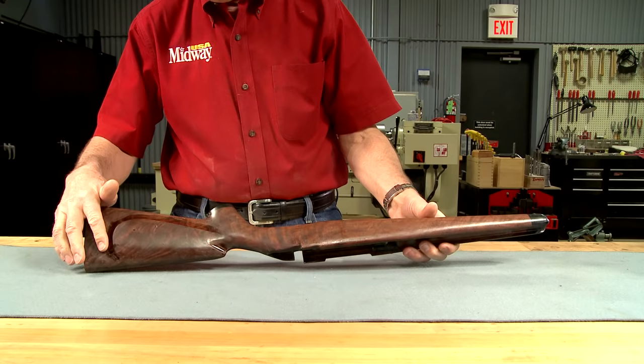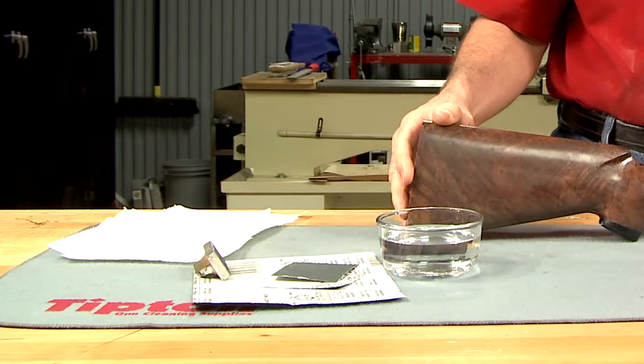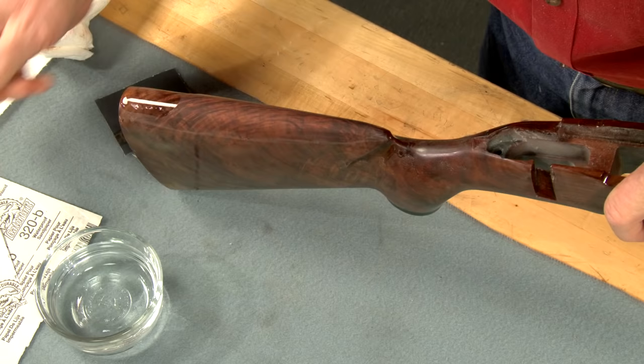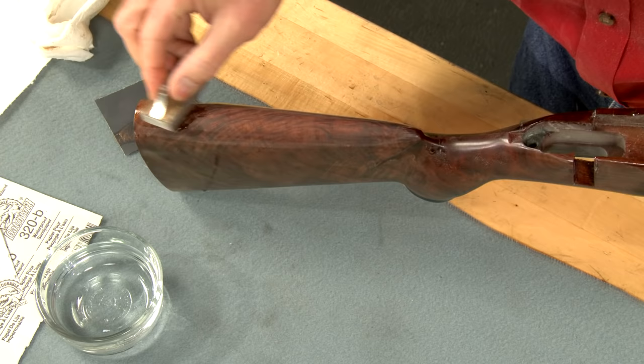There's still a bit of finish remaining. I'll wet sand that off with 320-grit wet or dry abrasive paper using water as a lubricant. This is a shop-made tool we call an edge saver, and I use it around all the edges to keep from rounding them over.